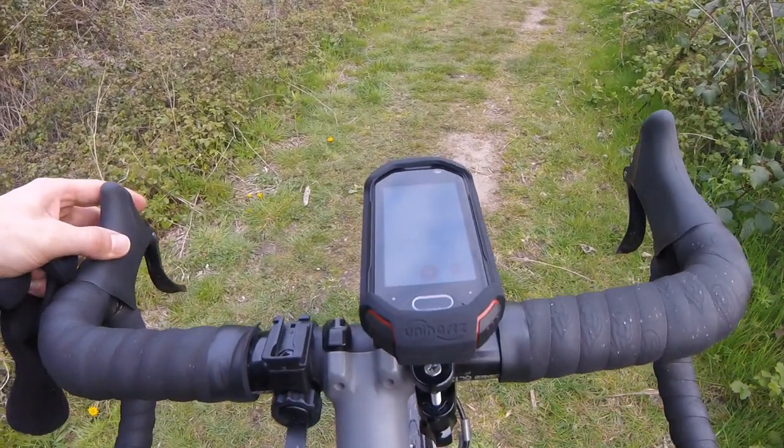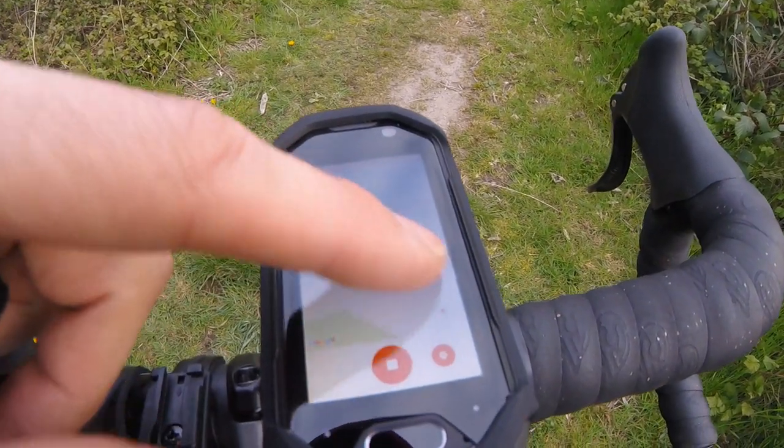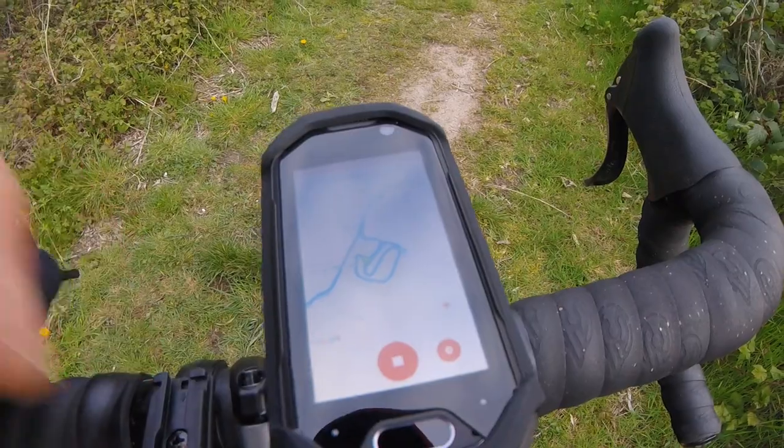The screen is usable but it's not great — not very enjoyable to use. Things like Instagram: you can take and post pictures, but scrolling through people's pictures isn't enjoyable. You can't really make out anything on it.